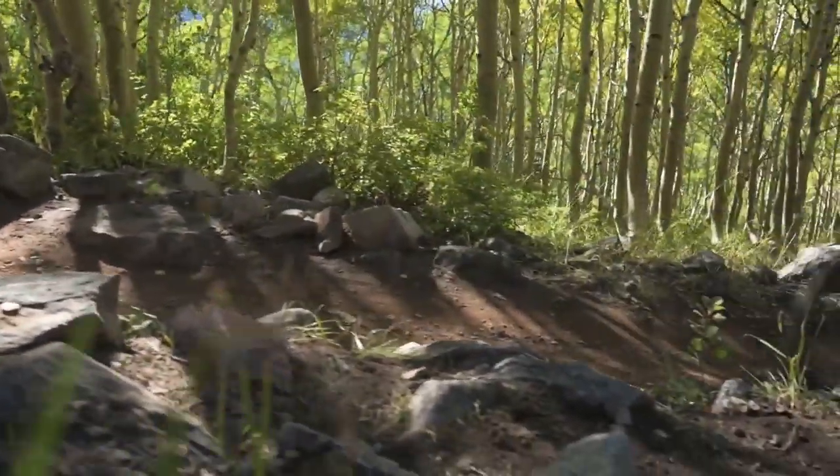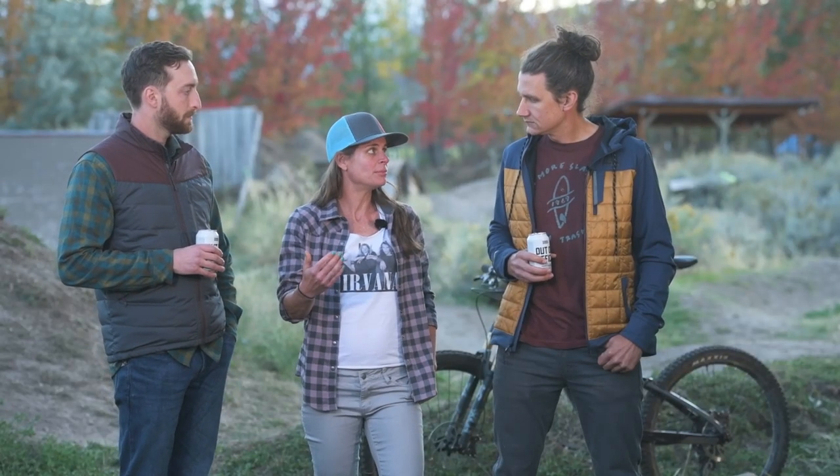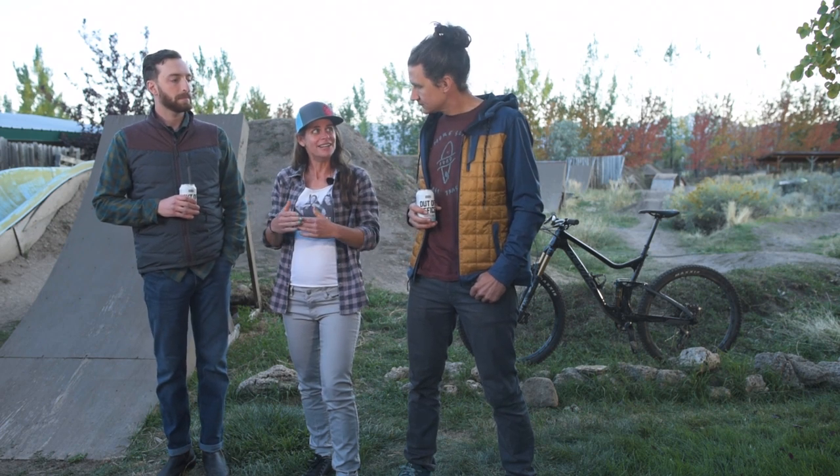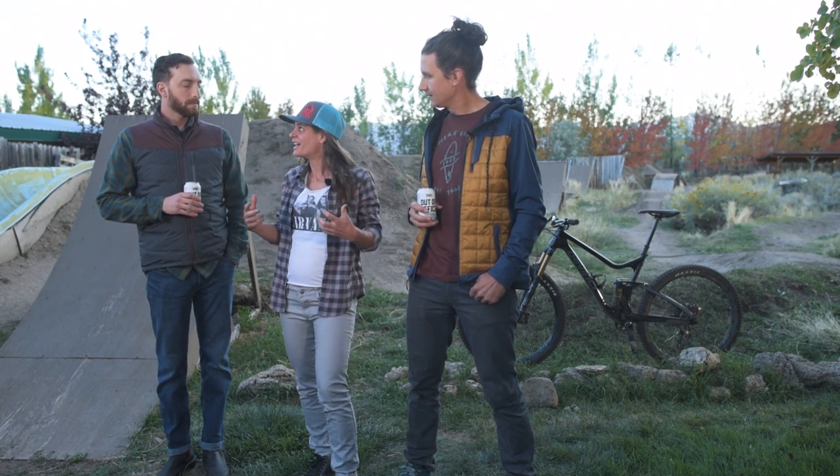Meanwhile, I was on the small, which has much more of the typical 430-millimeter chainstay length, so I wasn't as susceptible to that longer rear-end feeling. For me, this bike did feel playful — it felt like something I could maneuver around very easily.